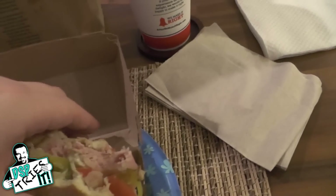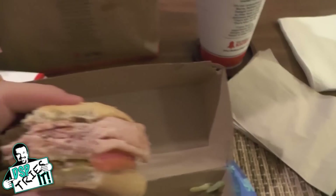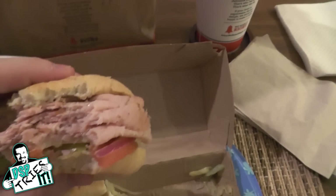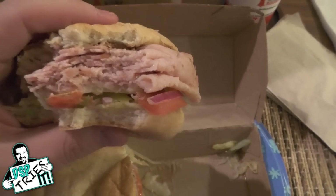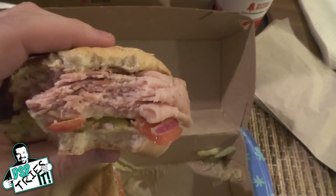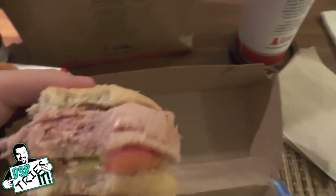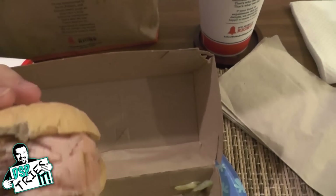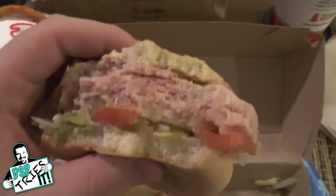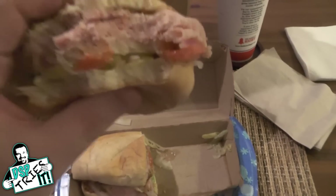I'm going to take a bite on the other side — this side should have the tomato, I haven't gotten any tomato yet. Mmm. Oh yeah. That's great. The acidity of the tomato, the tanginess of the banana pepper, the juiciness of the meat, the cheese — that is this sandwich. The flavors complement each other perfectly.